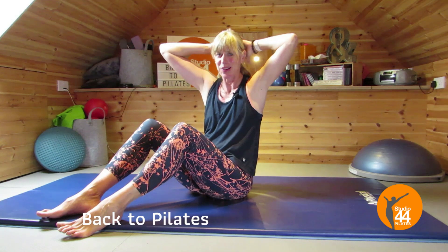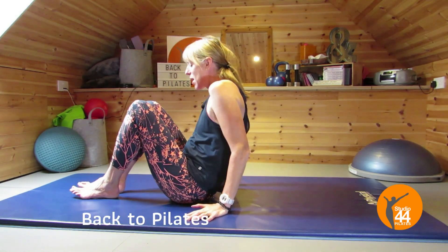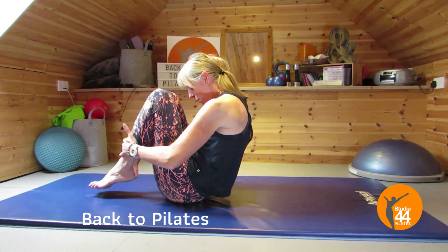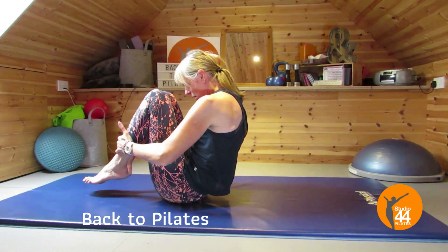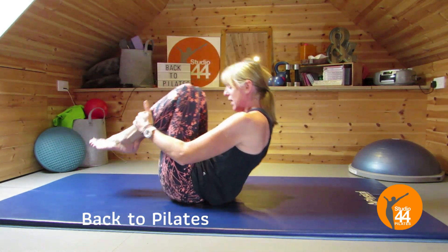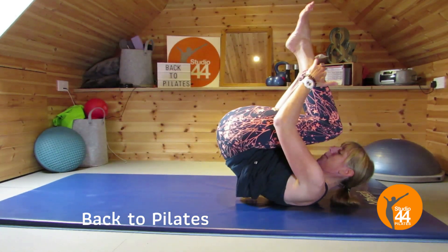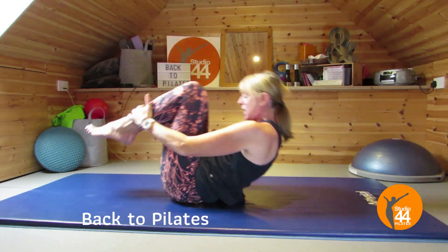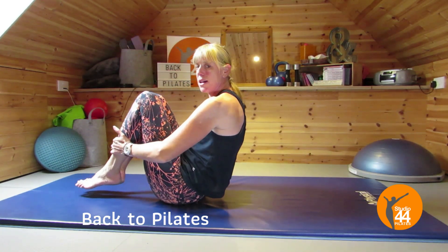We're going to take it into rolling back — a nice one to mobilize the back. Tilt, lower those armpits, breathing in, breathing out. Keep looking at your tummies and keep those armpits low. The more you look at your tummy, the more likely you are to stay in a ball rather than flattening out. If you look up, hold it here.